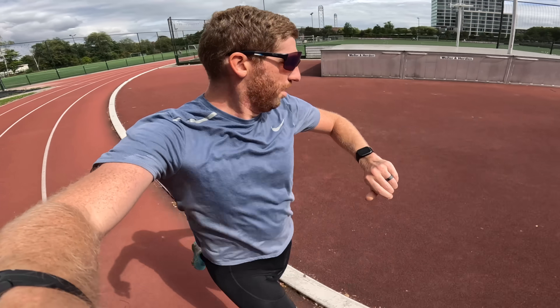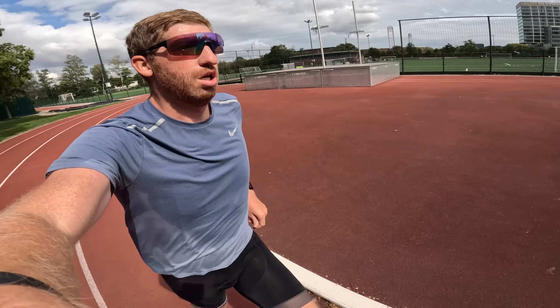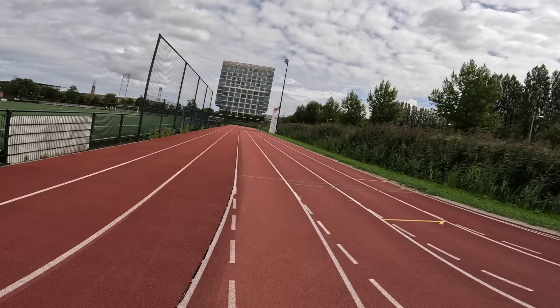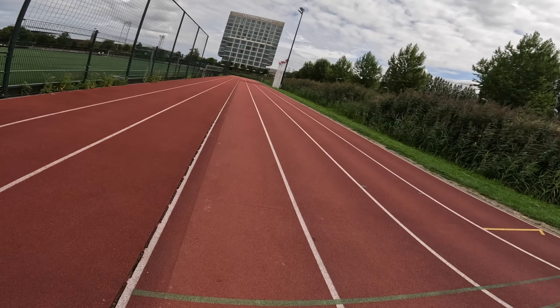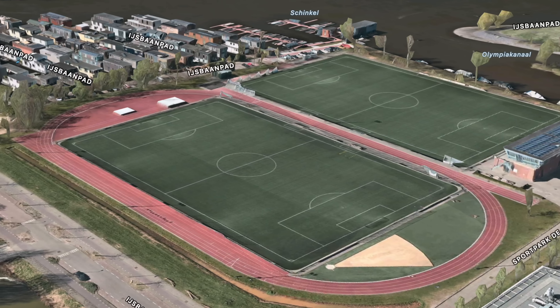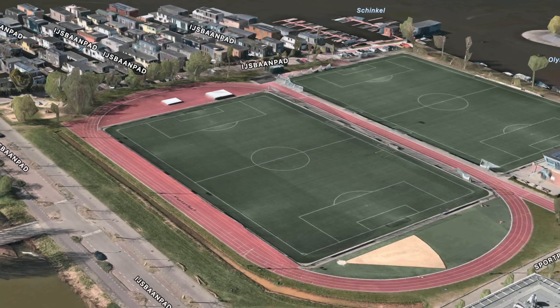The way all the other companies do this is you go out and run roughly two to three laps on that track and it learns that particular track, because every single track is different — most have slightly different curvatures on the curves and straightaways. Once you've done that track once, it's saved forever in that watch. But Apple is doing this differently: they're going to leverage their maps data to figure out where those tracks are. That's why the feature is actually only launching in North America this year, and then over time it'll expand more broadly.